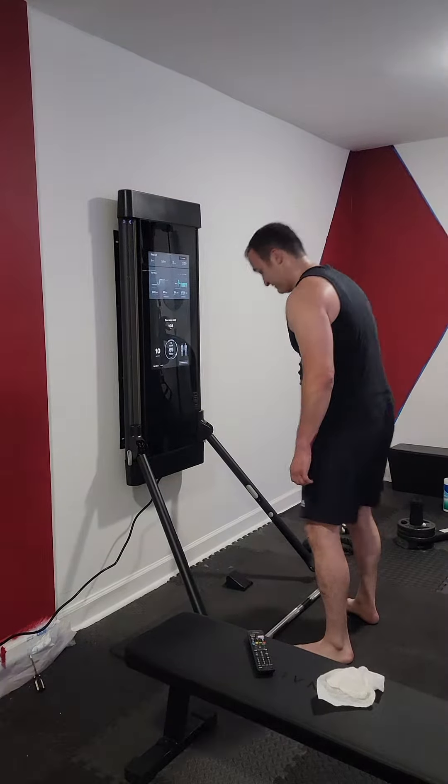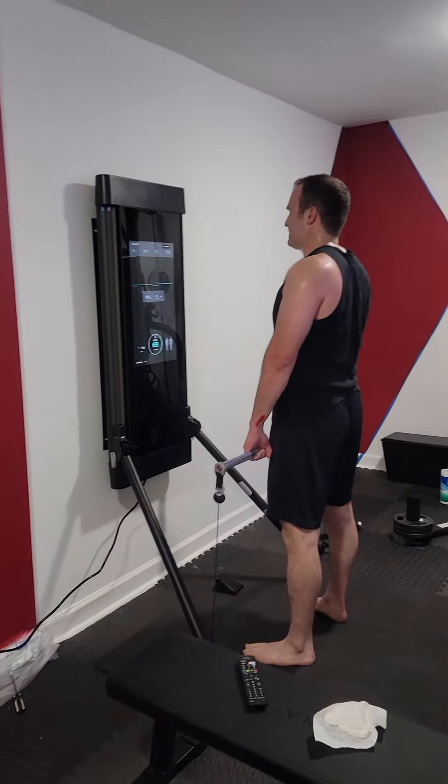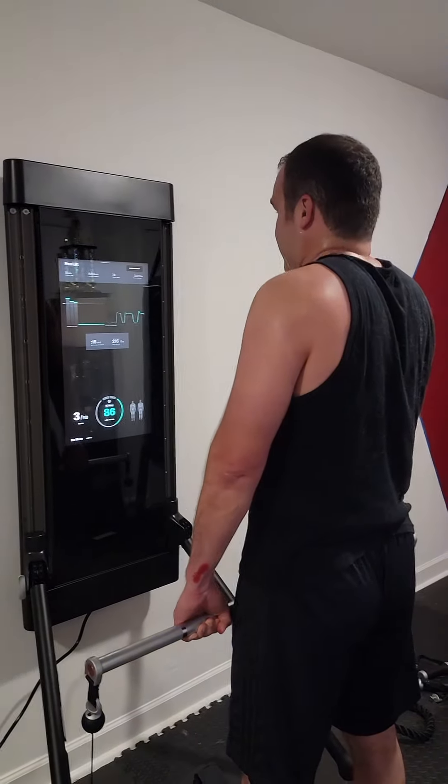I'm just randomly lifting the bar, and it'll adjust to what I'm doing. So I'm just going to do some shoulder shrugs here, and it's at 69 pounds. And when I go up to the top, you'll see it'll start to go automatically — it goes to 86 pounds, and then it goes right back at the end. So it actually knows where you're strongest at the top of the rep.